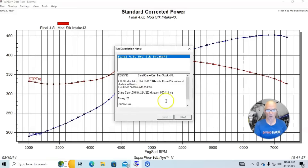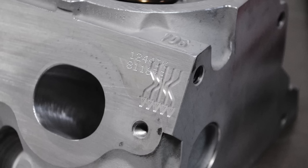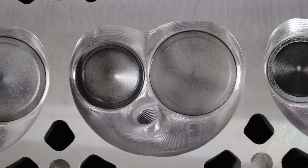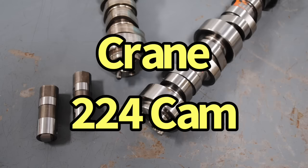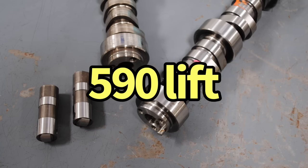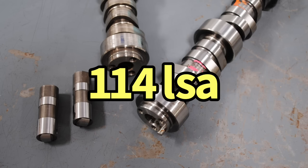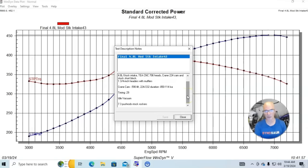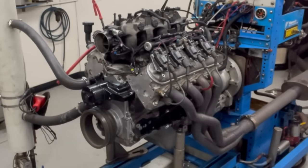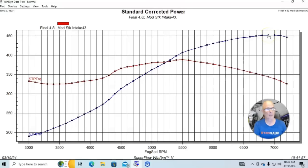This was a modified 4.8 liter LR4. It had Total Engine Airflow CNC ported 706 heads — from when Brian Tooley owned Total Engine Airflow. It had the Crane 224 cam: 590 lift, 224/232 duration at 0.050, 114 degree lobe separation angle. We had inch-and-three-quarter headers with mufflers and a Holley HP management system with all tuning dialed in. It had 46 pound injectors. Running with the truck intake manifold and truck throttle body, our modified combination produced 452 horsepower and 388 foot-pounds of torque.